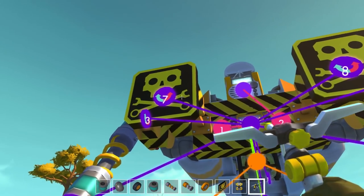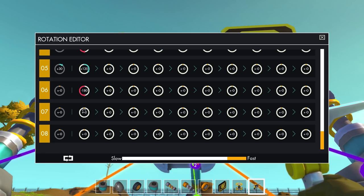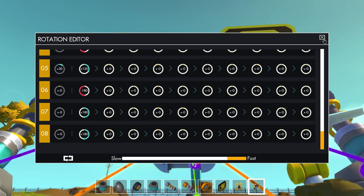There we go. So these are now rotating in opposite directions. All I need to do is just tell them flat out to rotate 180 degrees - both the same direction - and that should work.